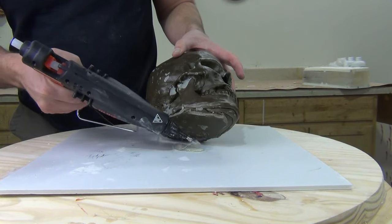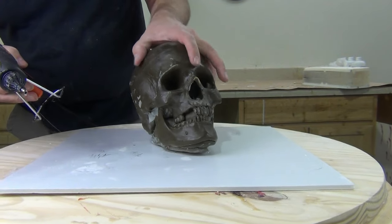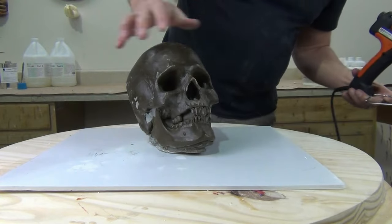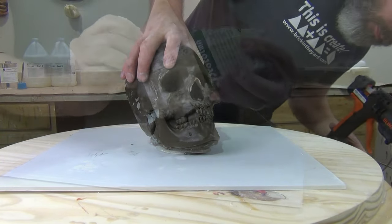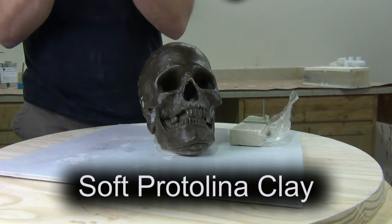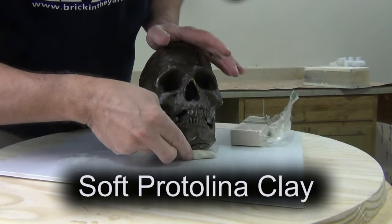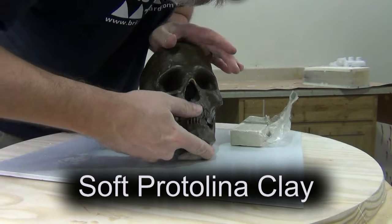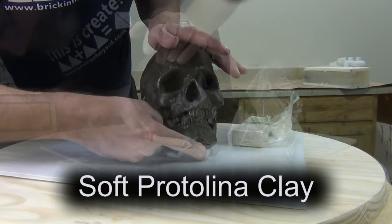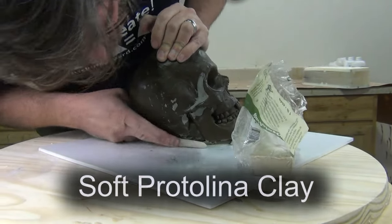First thing we need to do is secure this skull to a baseboard — I'm going to glue this to a piece of foam core board. Quick word about hot glue: some hot glue formulas will inhibit platinum silicone, so in a future video I'll address that and identify specific brands to steer clear of. Around the area where the skull meets the baseboard, I'm going to fill in that area with some protalina clay.